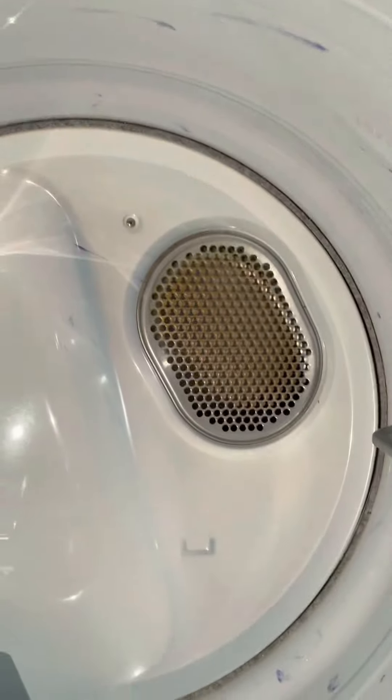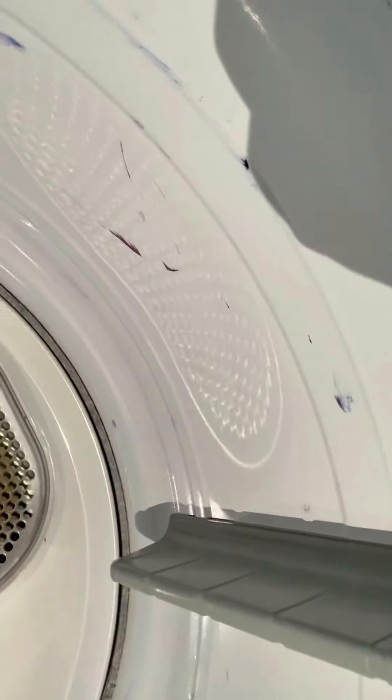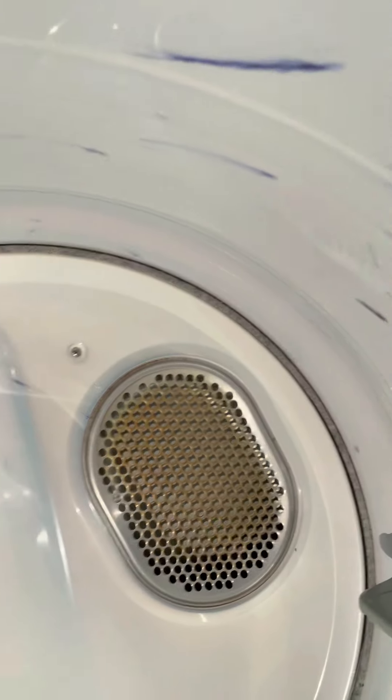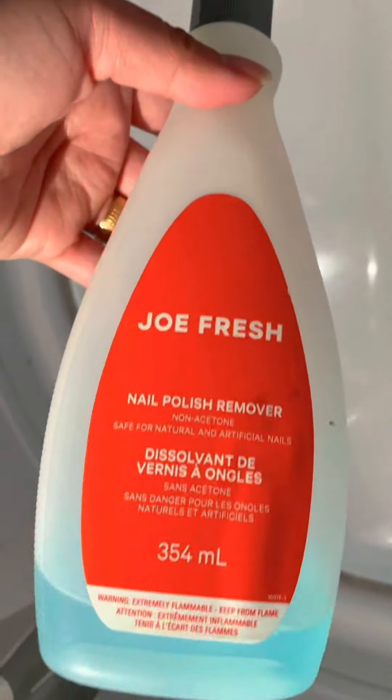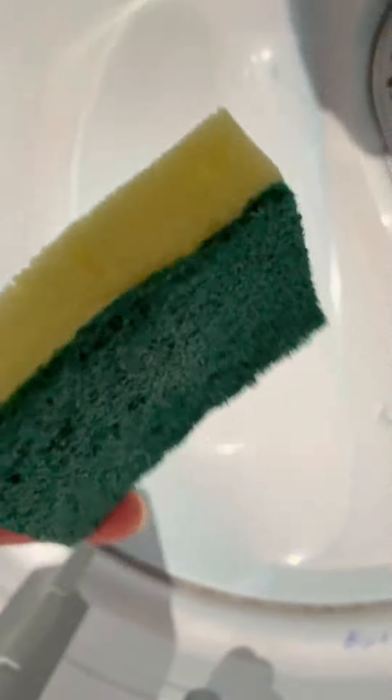Welcome to my YouTube channel Venus Amogis. I have a problem here — how to remove ball pen ink from your dryer or washing machine. My husband forgot to take the ball pen out of his pocket. I have nail polish remover here — you can buy this at a superstore, Walmart, or any store. I also have tissue and scotch paper. Let's start.